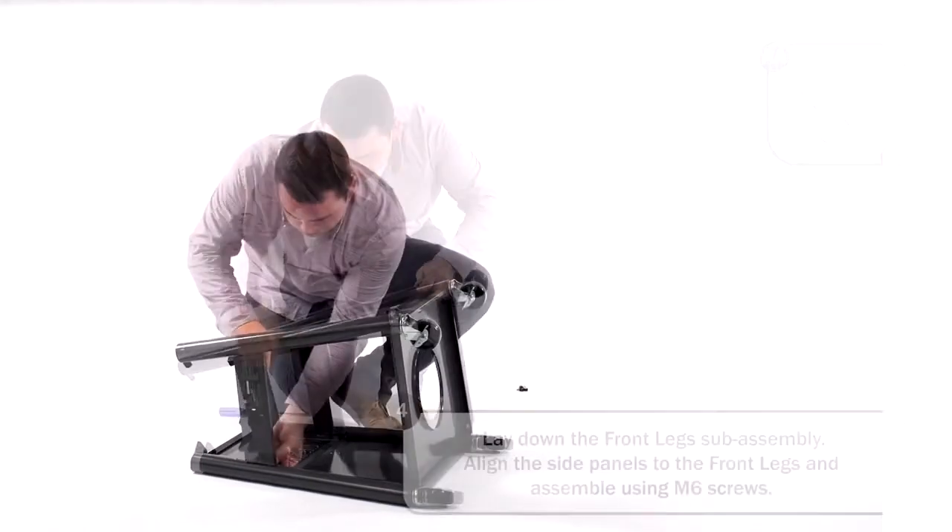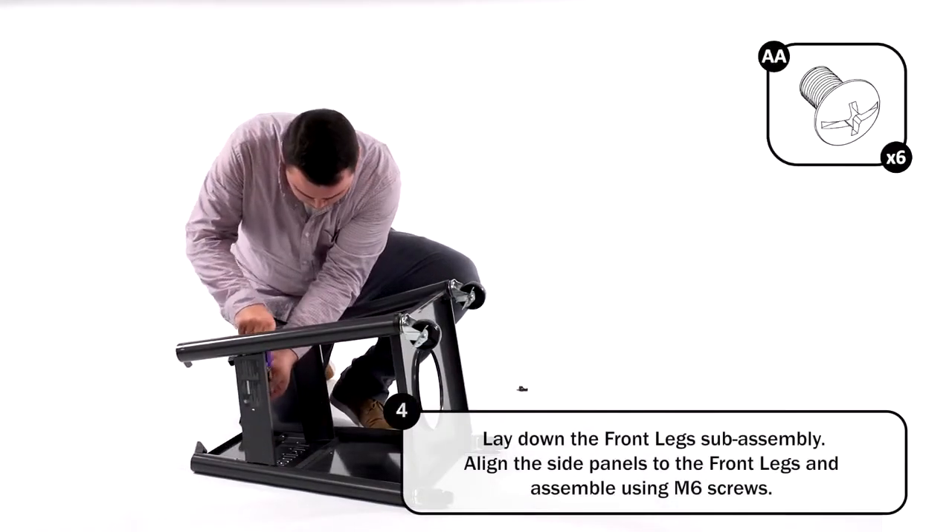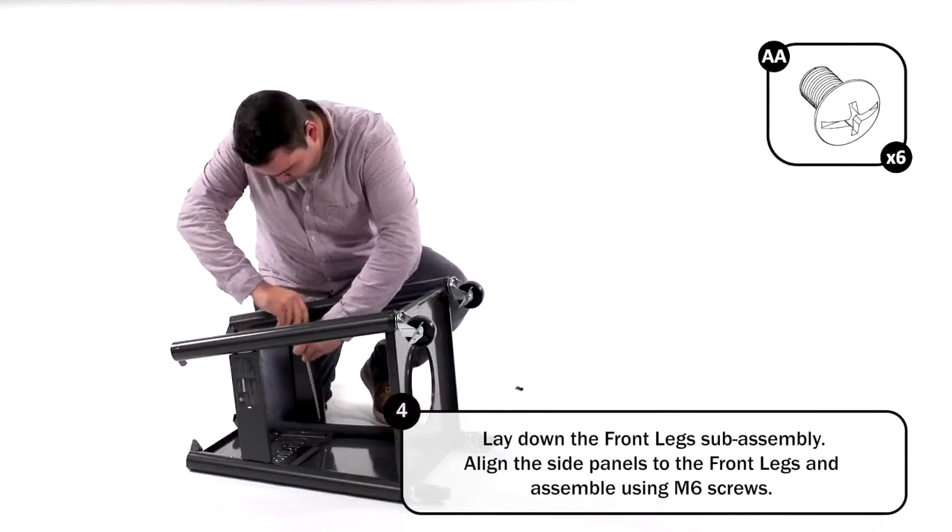Lay down the front leg sub-assembly. Align the side panels to the front legs and assemble using M6 screws.